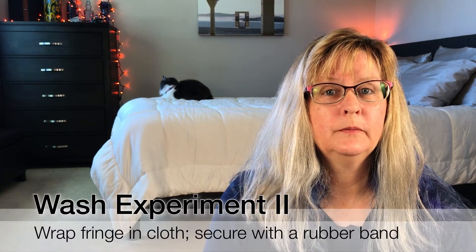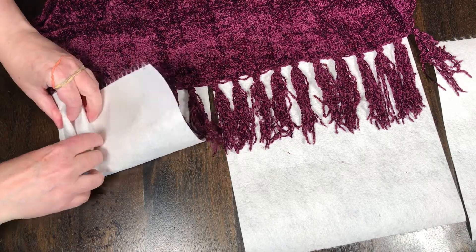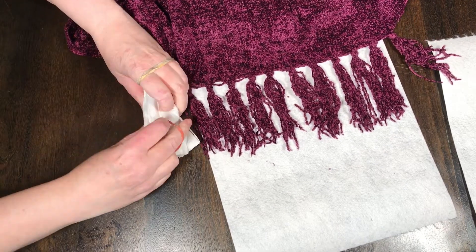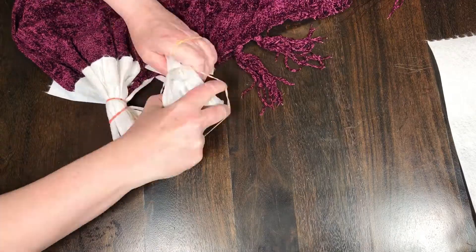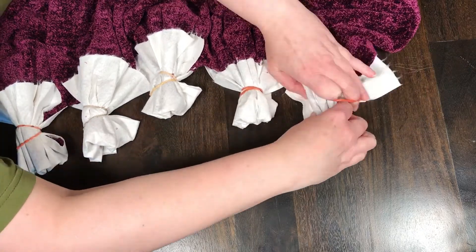Wash experiment number two. The internet suggests taking tassels and putting rubber bands around them in order to keep them from knotting. Since chenille fringe is a bit delicate, I didn't want to put rubber bands directly on the fringe. Instead, I modified the technique: I wrapped the fringe in cloth, then scrunched it up and rubber-banded it. I did this in sections to cover the entire side of the throw. Here I'm using reusable washable paper towels made of bamboo, but you can use any kind of thin cloth that is available. In fact, you might want to take that worthless pillowcase and cut it up into squares.